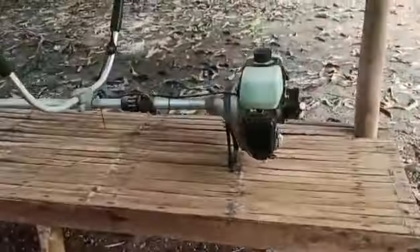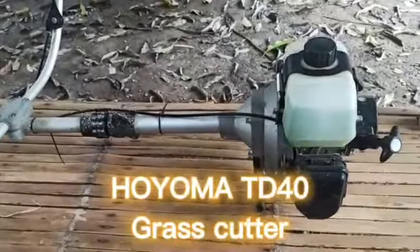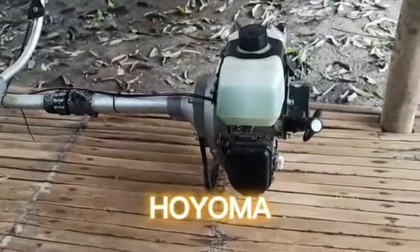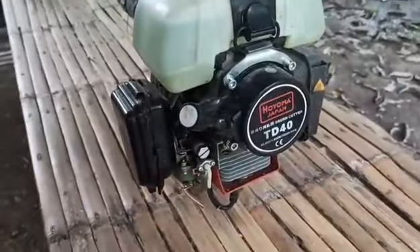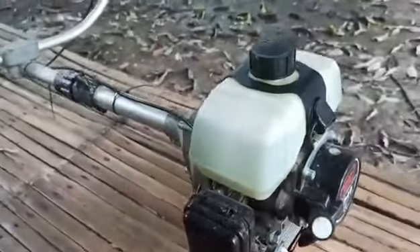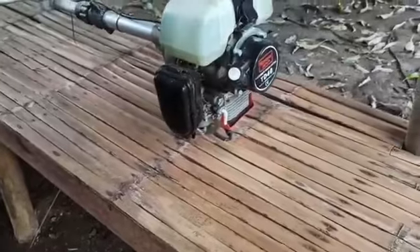Ito yung lagi kong ginagamit dito sa farm. Ito yung TD-40 — pareha siya ng Kawasaki TD-40. Almost 1 year ko na siyang ginagamit, very effective pa rin siya at good condition pa rin siya. Ang difference lang niya ay yung price — way malaki yung difference ng price nito kaysa original Kawasaki TD-40.